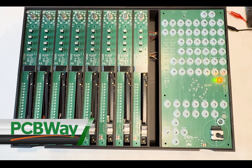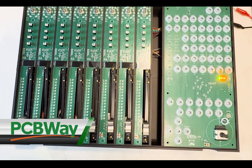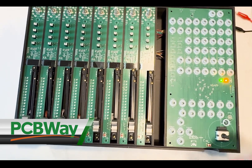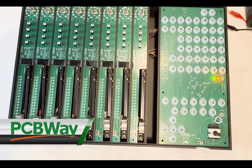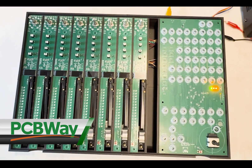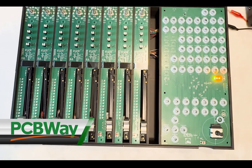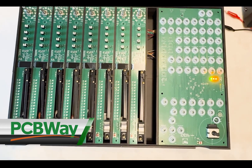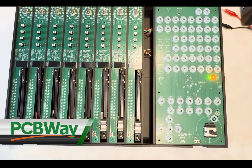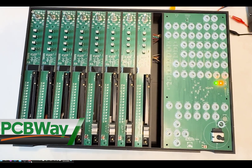This video has been sponsored by PCBWay. All the PCBs you see here have been produced and assembled by them. This is the latest one that arrived. The process of ordering PCB manufacturing as well as all activities leading to the assembly phase works in a very smooth way, and the PCBWay team was really helpful during that phase. So thanks a lot to PCBWay.